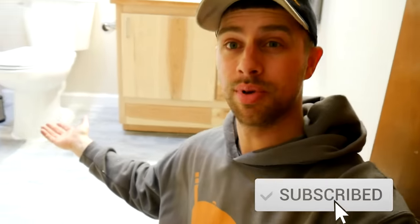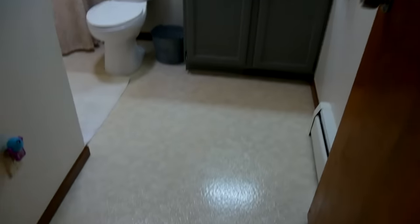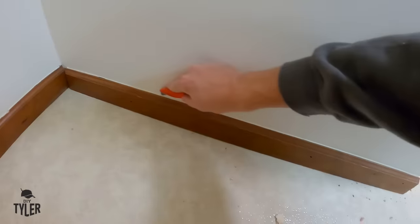Hey there, I'm Tyler and welcome to the channel. If you've been watching for a while, if you haven't, you should totally subscribe. We've been doing this bathroom - today we're going to install some wood-look porcelain tile and I'm going to show you step-by-step how to install tile like a pro. The pre-existing conditions of this bathroom were not cool - one sheet soft linoleum, overall just very nasty.